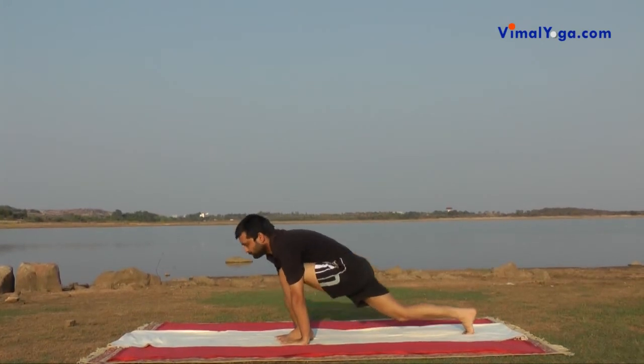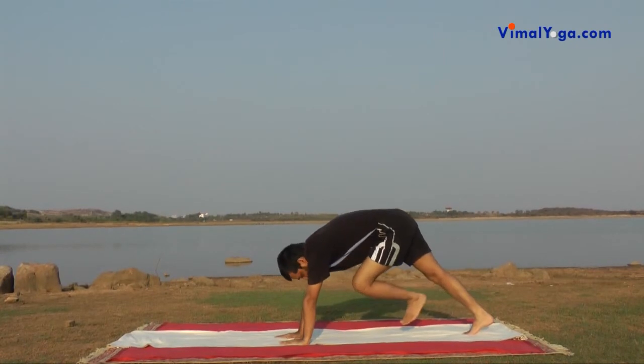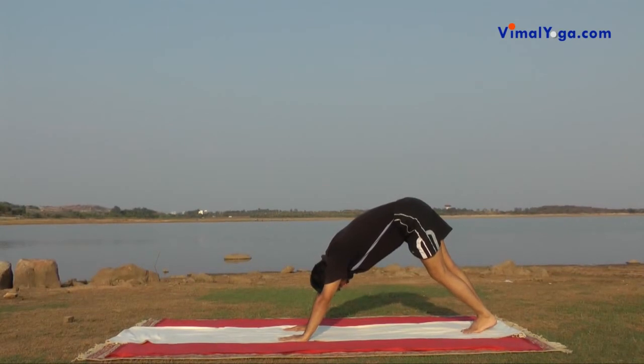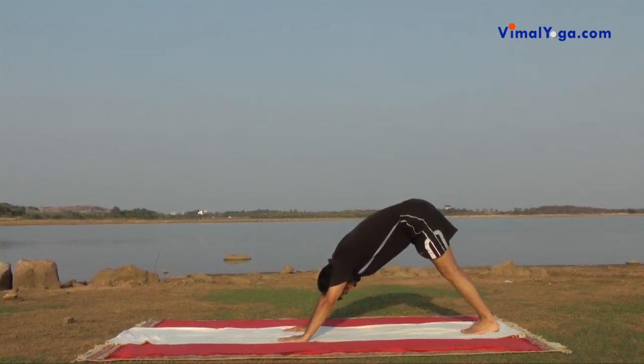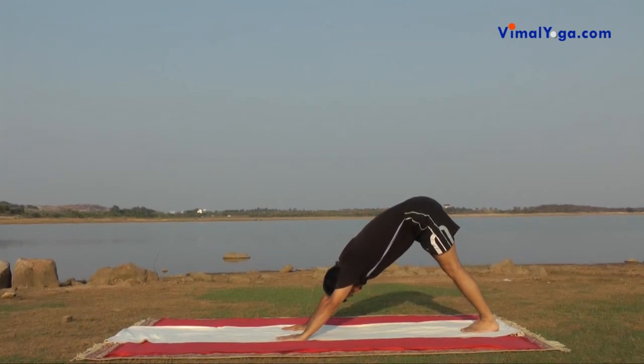Parvatasana: Bring the right leg next to left and place hands shoulder width apart on ground. Raise hips and move head between arms so that body is in a triangle shape. Breathing pattern: Exhale.